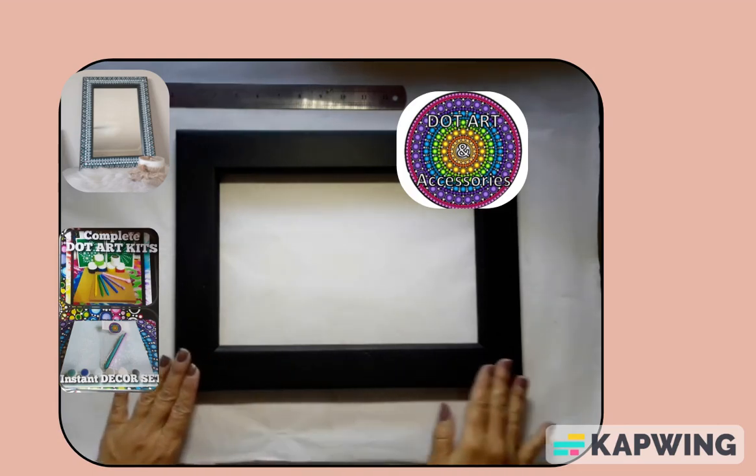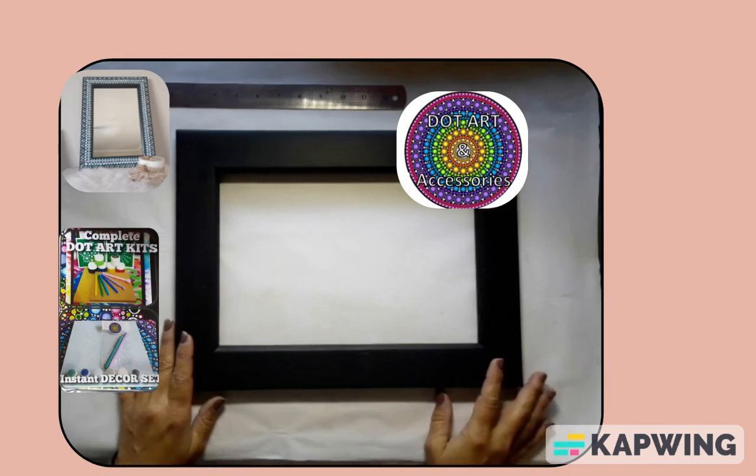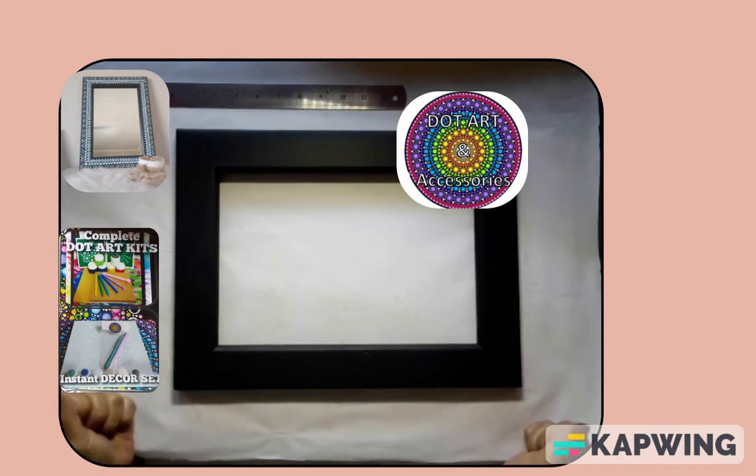So today we're going to be doing a wooden frame which I've already prepped — I sanded it. It can either be a mirror or picture frame. A lot of people wonder what else can I do, well here we go. I'm going to be doing a picture frame, working on the design.